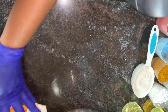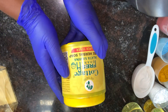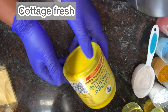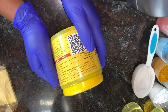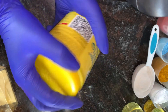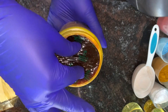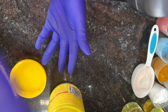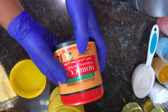Now I'll introduce the black soaps I'll be using. First is kojic fresh from Ghana. This soap doesn't lighten or whiten the skin — what it does is tone your skin and help exfoliate it. This is how it comes. I totally love the consistency and how it works on the skin.